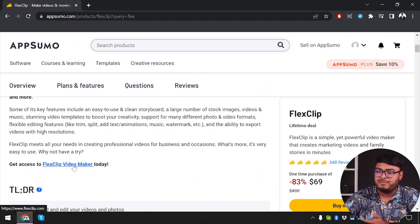Here is FlixClip Video Maker's official website. Before we get started, let me give you a quick introduction to FlixClip. It's an all-in-one online video editor that allows you to create stunning videos without any technical expertise. With its user-friendly interface and a wide range of editing features, FlixClip is a game changer for video content creation.